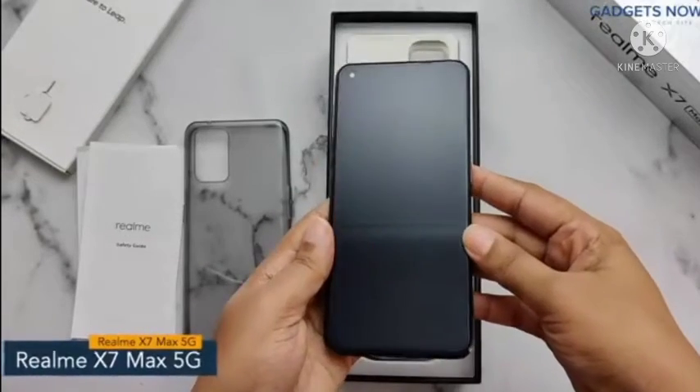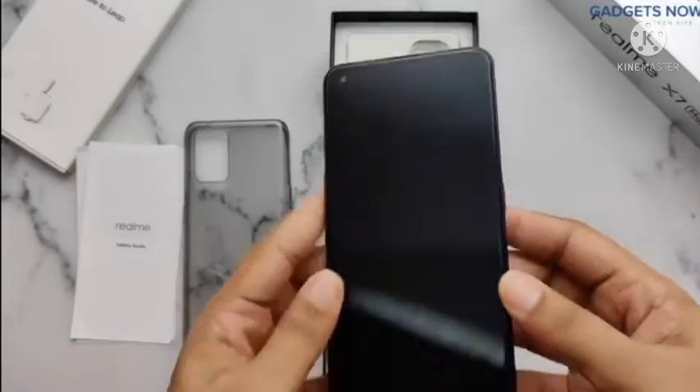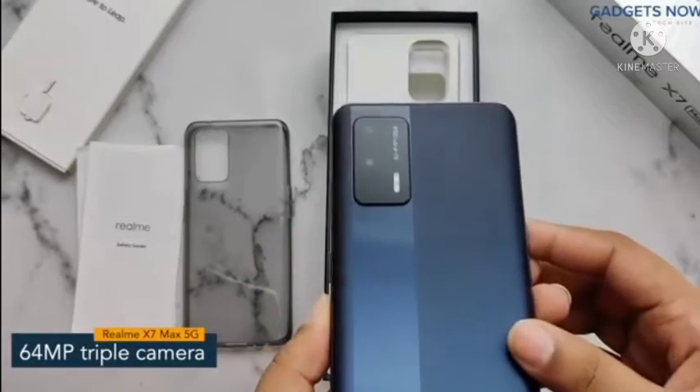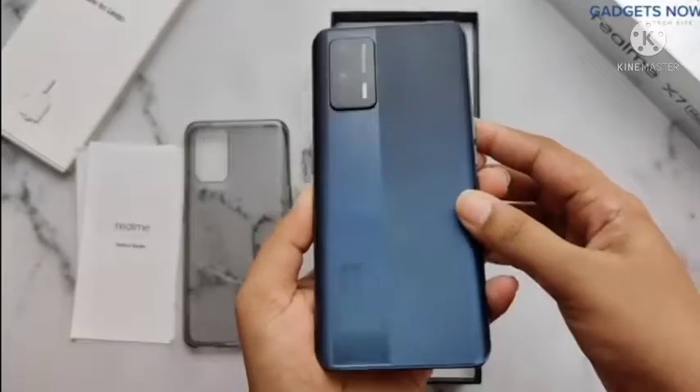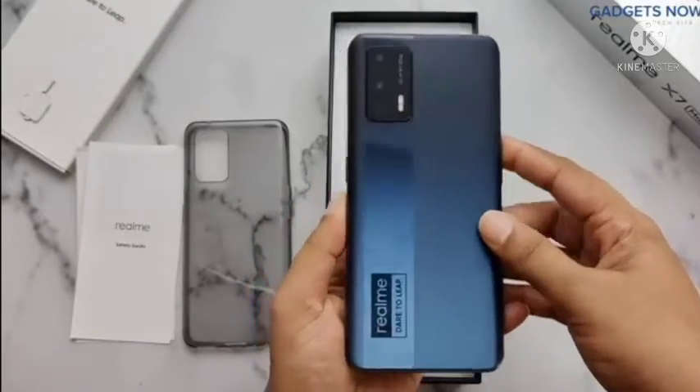Here we have the Realme X7 Max 5G. The phone has a punch hole display. The device offers a stunning 64 megapixel triple camera setup on its rear side. Also, Realme branding at the bottom left with a dare to leap tag.